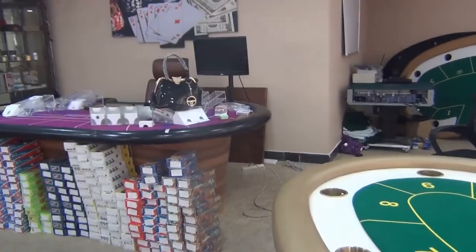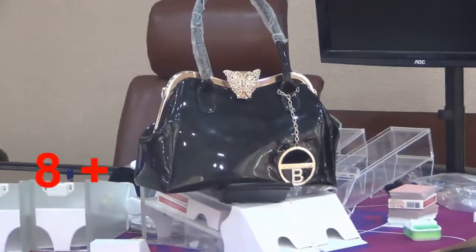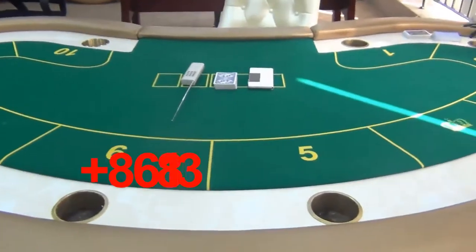This is a fashionable women's handbag. With a poker camera installed inside, it has been turned into a poker scanner for barcode marked cards.